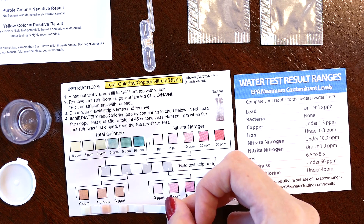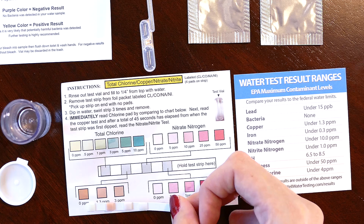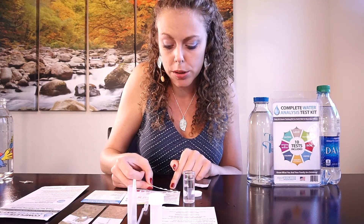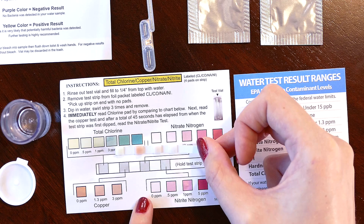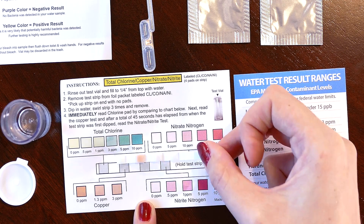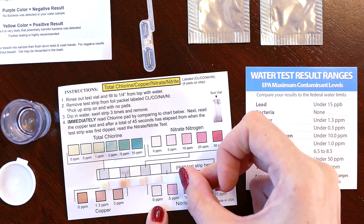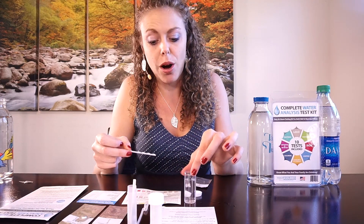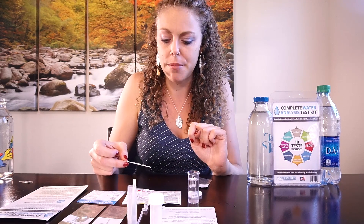For the copper, it could be maybe 1.3 ppm — it's definitely not as orange as the zero reading, but it's just slightly between zero ppm and 1.3 ppm. The nitrate, the third strip, is looking like zero parts per million — it barely has any color. The nitrite, the last strip, is just a slightly off-white, so I'd say zero ppm. I'm going to conclude that this Best Water Factory water had the lowest levels of all these contaminants.